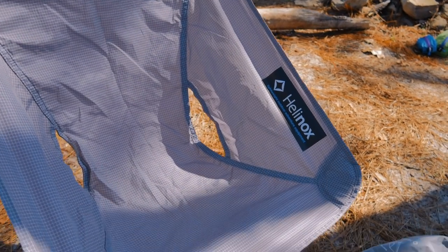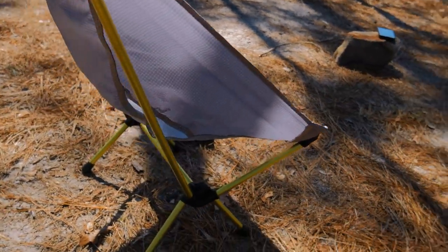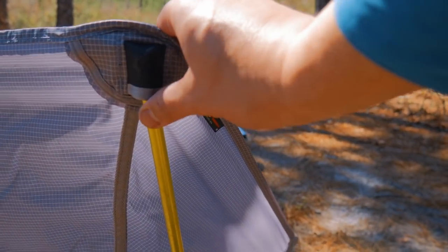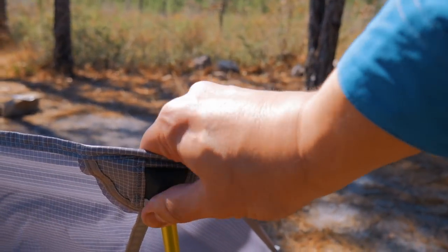Give you a nice look at this bad boy from all around. Again, this is the Helinox Zero Chair. You can see how it just pops right in there. Really simple. Very sturdy. Very well made. This is not coming off.